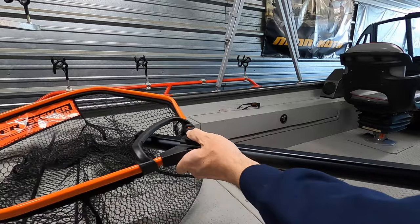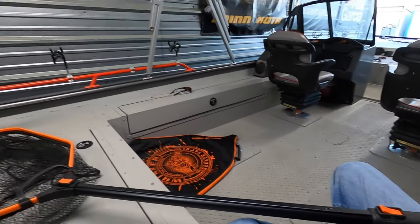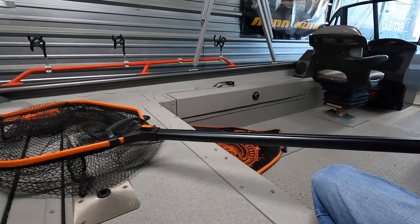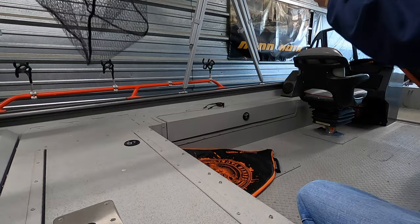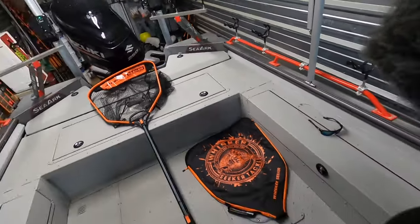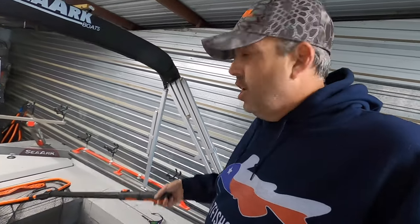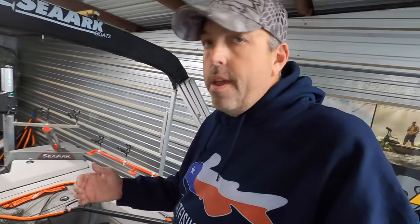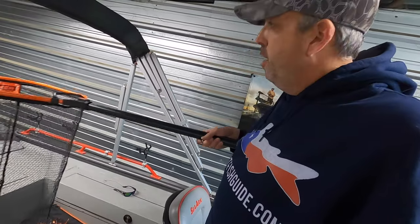Here's the net fully collapsed, and then you can extend out into the first position. Then you have the option to completely extend the net out further. In most cases you just have the first extension out — if you're fishing on the sides of the boat, up on the bow, fish relatively close to the boat, you can reach out and grab the fish with that first handle length extended.